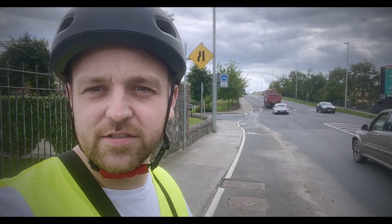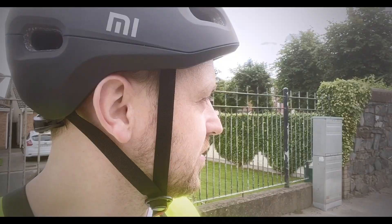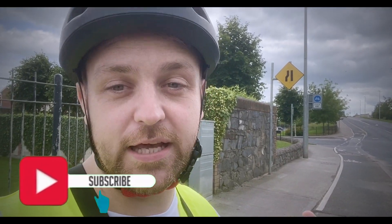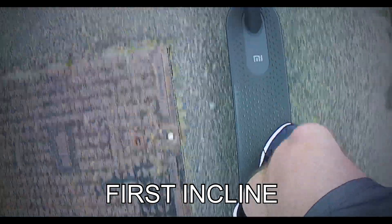Alright guys, so here we are, we're back at the same hill right behind me. Full throttle, sport mode on the custom firmware — a bit excited about this, it's like flipping Christmas morning or something. I'm gonna put the camera facing down on the speed dial and we're gonna have a look at exactly what we can get. We're gonna go up the hill, see what speed we can get, then come back down the hill, and immediately after I'm gonna put the camera on the screen going home and see what speed we get on the flat.